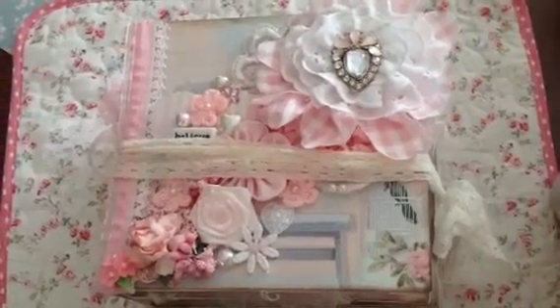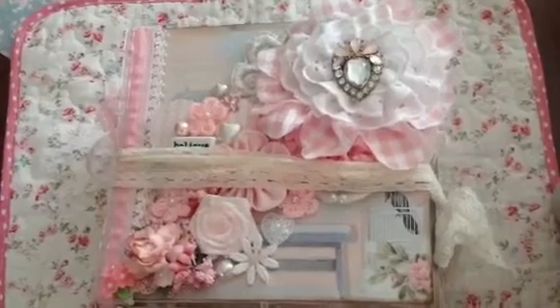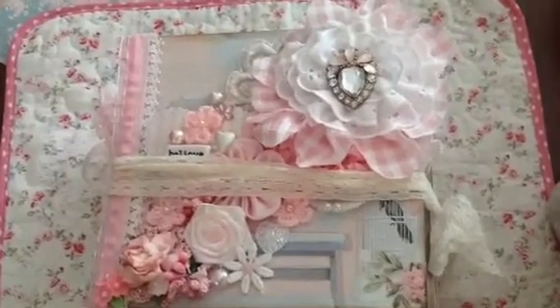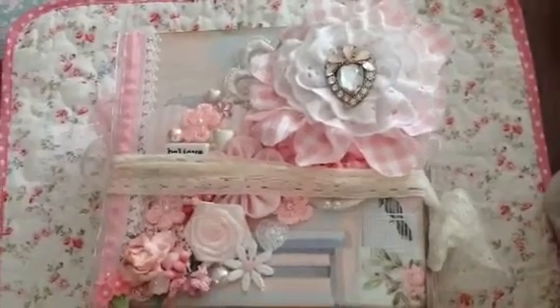Hi guys, this is Elise and I'm going to apologize now for the shakiness. I hope I can hold this steady. I'm holding my iPad because I want to show you the embellishment book that I finished for Nancy.